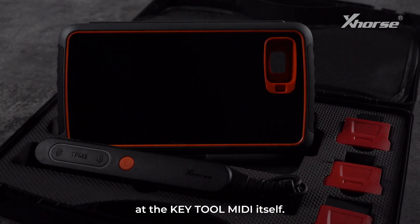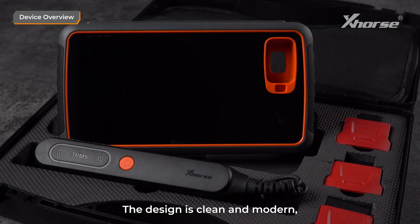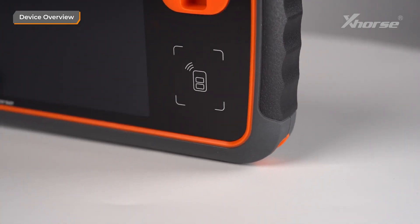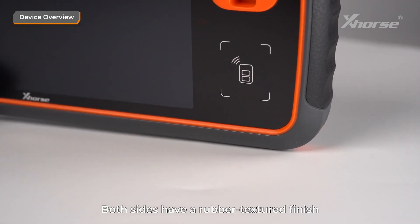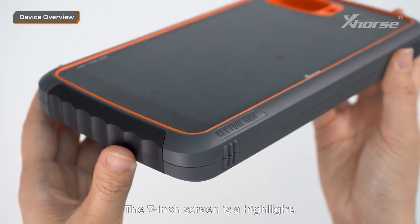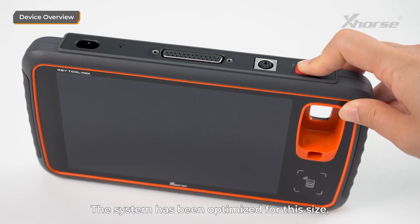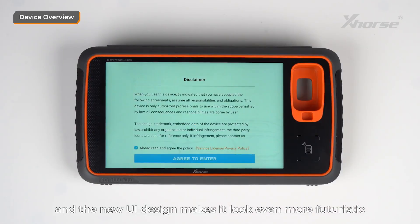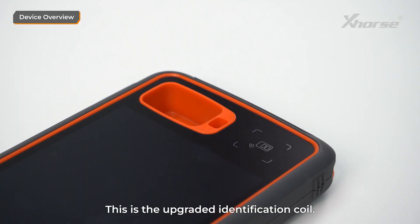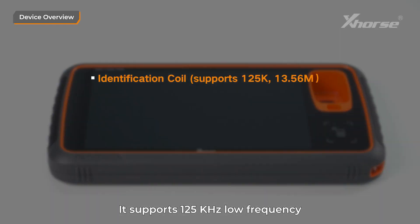Now let's take a closer look at KeyTool MIDI itself. The design is clean and modern, with a rounded body that feels comfortable in your hands. Both sides have a rubber textured finish for shock resistance and a better grip. The 7-inch screen is a highlight — the system has been optimized for this size, and the new UI design makes it look even more futuristic with a larger screen-to-body ratio. This is the upgraded identification coil, which supports 125 kHz low frequency and 13.56 MHz mid-frequency.